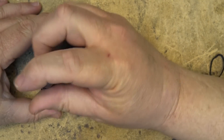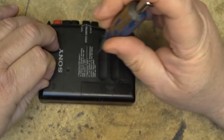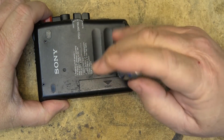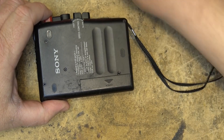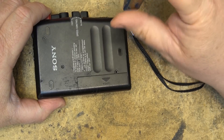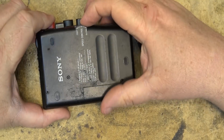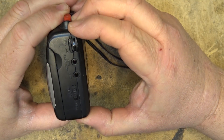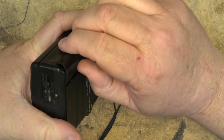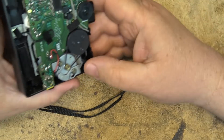People like to see the inside of these little recorders and this one I found, so this is mine. Four screws on the back. This one's got a speed control too — it can change the speed on playback — and there's the unit.